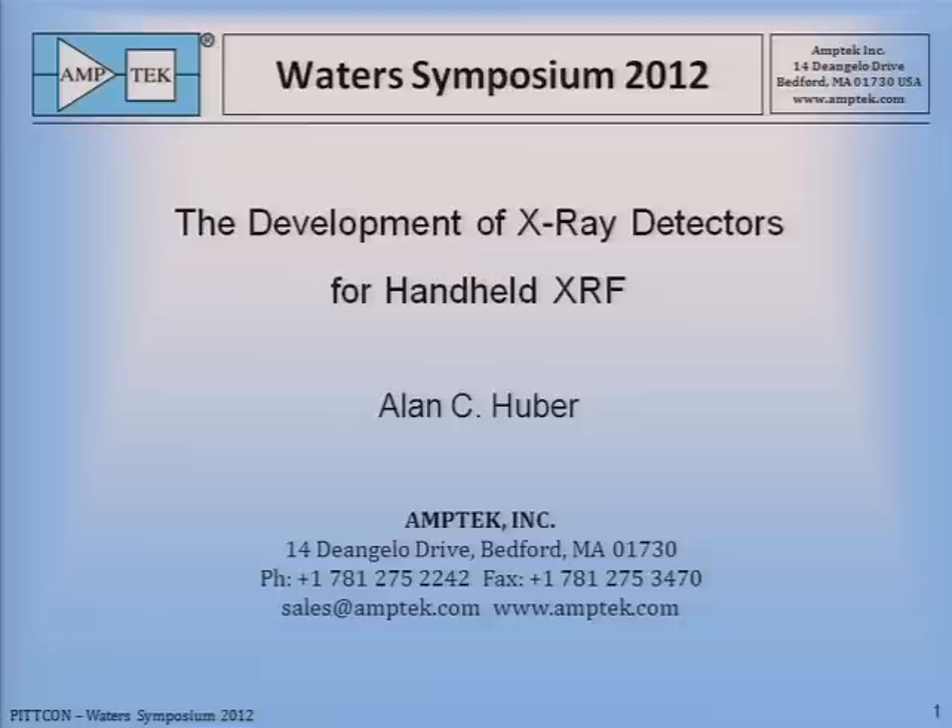Our next speaker is Alan Huber with Amptek, and he's going to talk to us about the development of detectors for handheld X-ray fluorescence. Good afternoon.